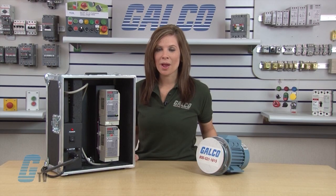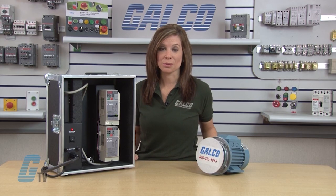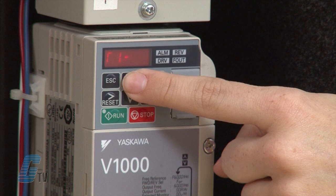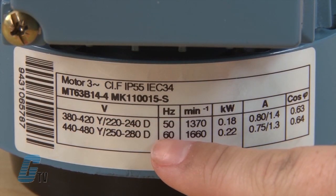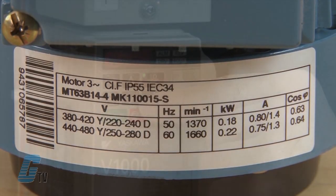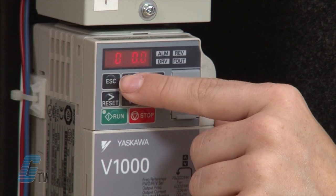The rest of the parameters T1-05 to T1-07 are for rotational tuning and not static tuning. I will arrow up to T1-05 and hit enter. This is my motor rated frequency in hertz. My motor nameplate value is 60 hertz. I'll arrow up to 60 and press enter.